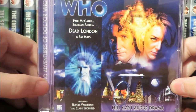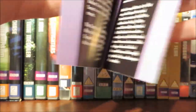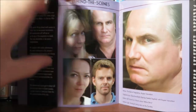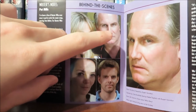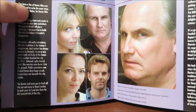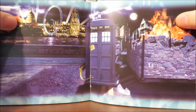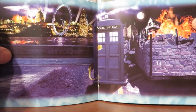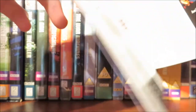Now let's look at the booklet. Opening it up, we have some writer's notes from Pat Mills and pictures of the cast members. You may recognise one of them from the Christopher Eccleston Slitheen two-parter, who played the military person. Then we have director's notes by Barnaby Edwards, followed by some concept art which is rather nice. Interestingly, they're using the new series TARDIS, which is a bit odd instead of using the Paul McGann one.